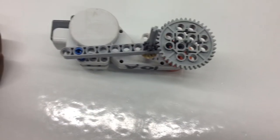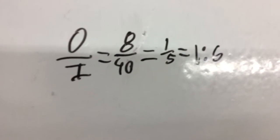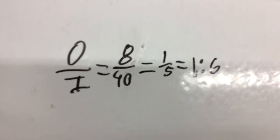Our gears were 40 and 8. You have to divide output by input, so ours would be 8 divided by 40, which would be 1 divided by 5, which would equal 1 to 5. This makes our robot five times faster.